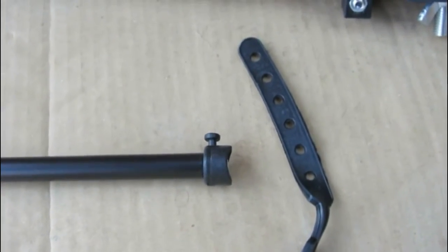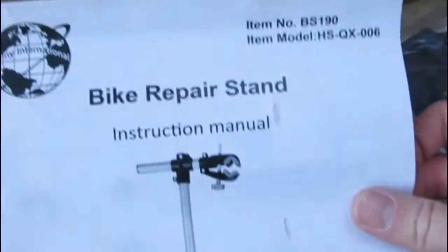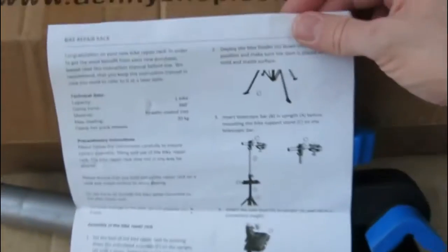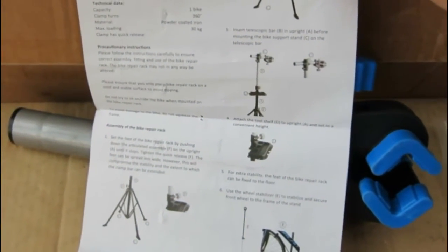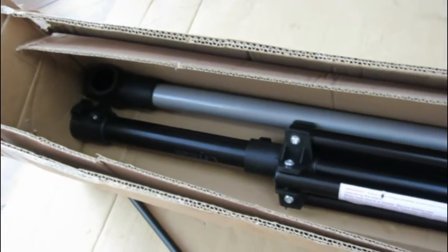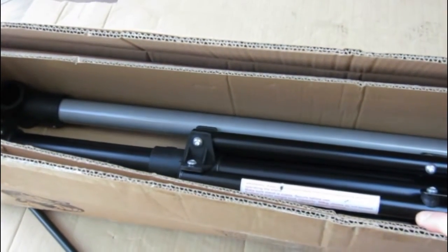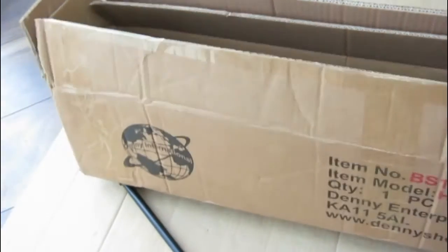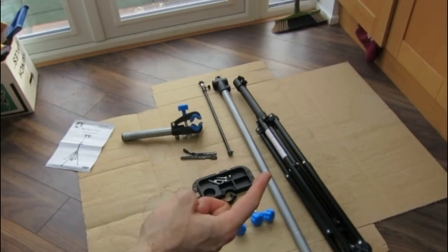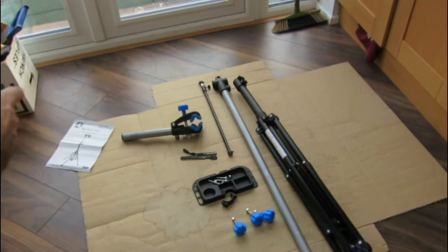So what do you get in the box? You get an instruction manual which doesn't really tell you very much — it just says push the pieces together. In the box there's the main base and the top telescope tube. I'm going to get it out of the box and lay it out. Right, that's all the bits laid out. So we've got the main base, telescope tube, a little tool tray, and the main bike clamp stand.